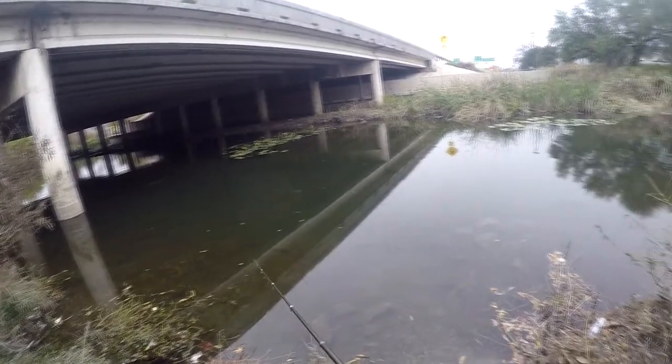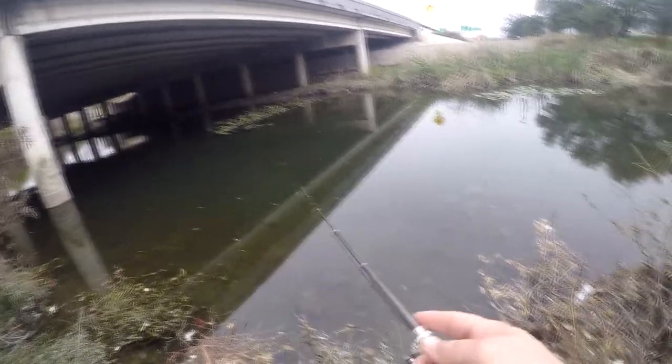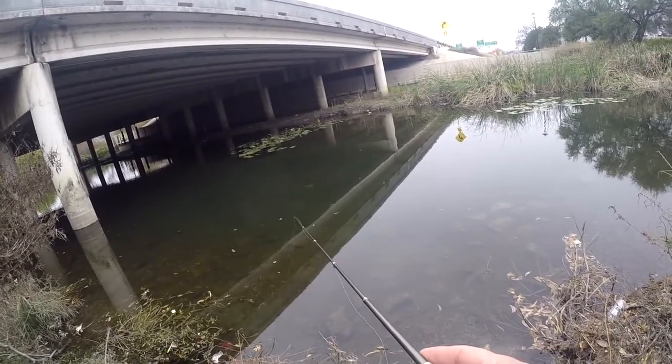I don't see any of the bass anymore. I think they all went over there under those pads or moved on somewhere else. There's a bass — he was coming at it fast. That looks like a good one.